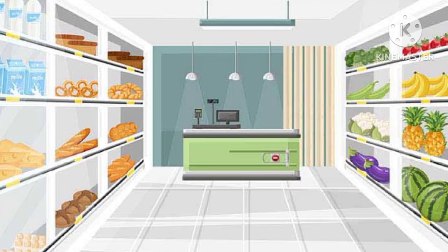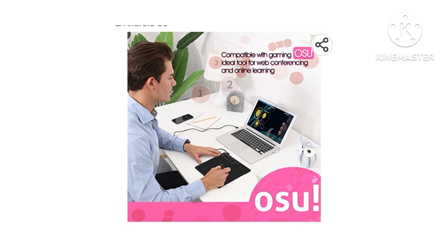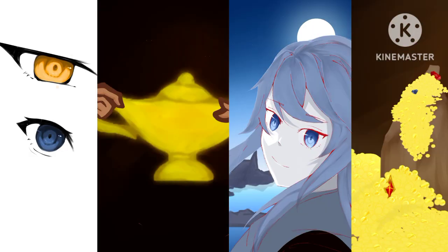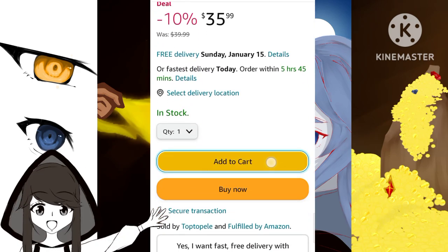The Gaomon S620 is light and easy to carry around — whether at the mall, the supermarket, or wherever you want to take it. It's also compatible with gaming and ideal for web conferences and online learning. Overall, the Gaomon S620 is a very good tablet and I suggest you buy it. So what are you waiting for? Click the link in the description below and add it to cart.